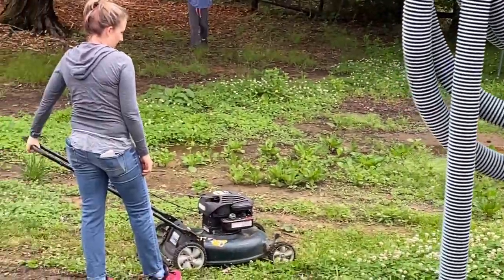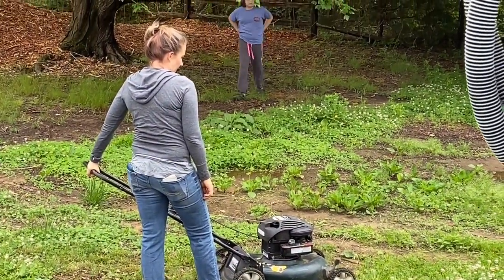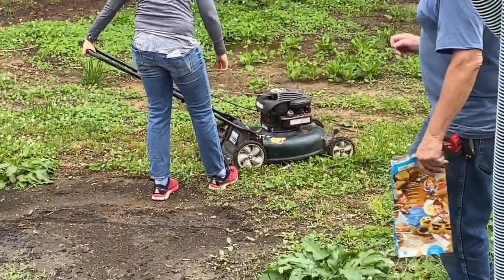Our daughter Sarah is back over again helping. She's mowing this time instead of trimming bushes. She has three girls.